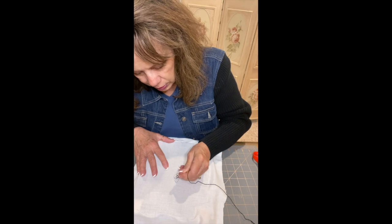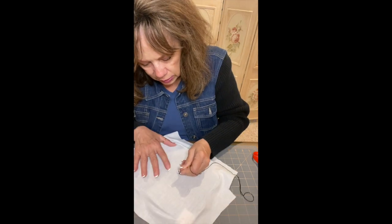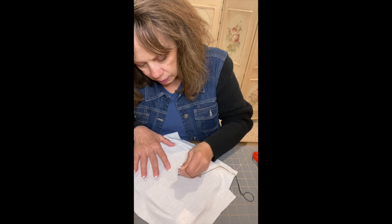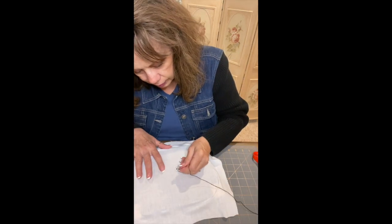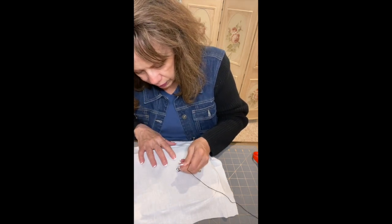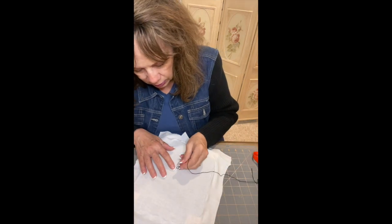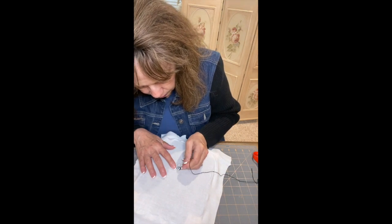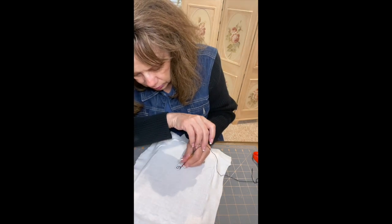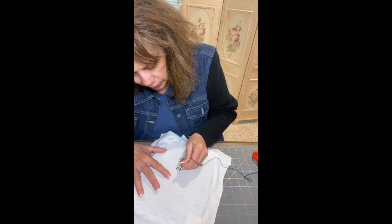Once you get the hang of this it goes pretty quickly. Pull your needle out just to where it touches the tip of your fabric, then you put it back in. The nice thing about punch needle is it's very forgiving — even if you have to take a few stitches out you can do that and just do it again. I noticed I had my needle not going in the right direction, so I just pulled that one back out.